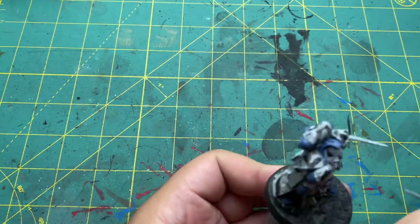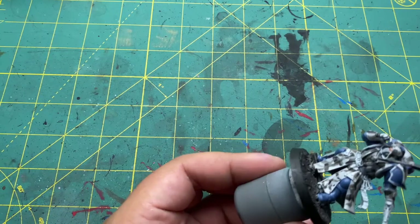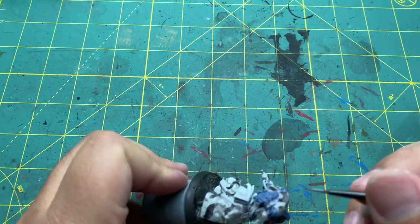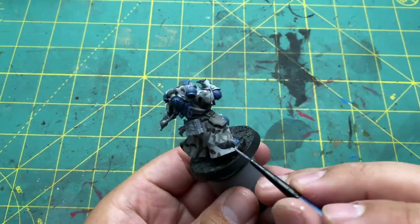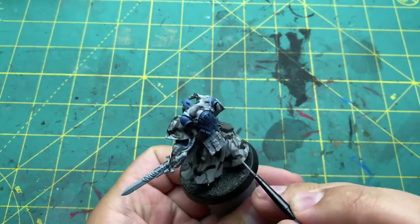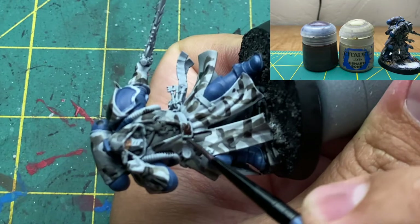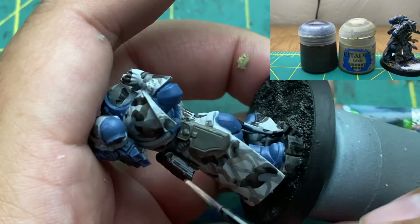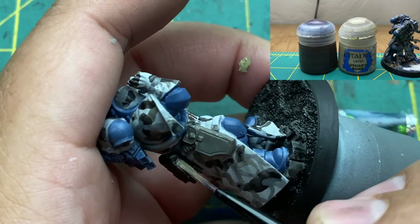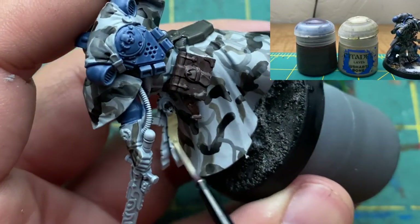While I had Stormraven Fur out, I also painted the holster of his pistol and the under-vest beneath his cloak — it's not armor so I assumed it was a vest. Next, pull out Rhinoxide and Ushabti Bone. The belt and the book attached to the belt are painted in Rhinoxide, and then the pages of the book and the parchment attached to the belt are painted in Ushabti Bone.